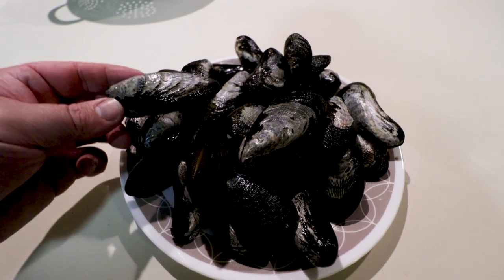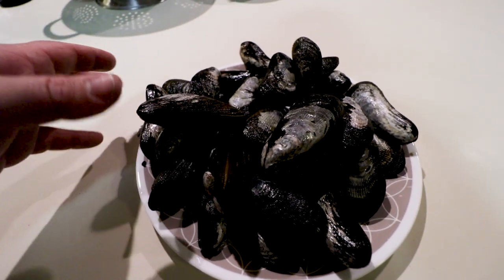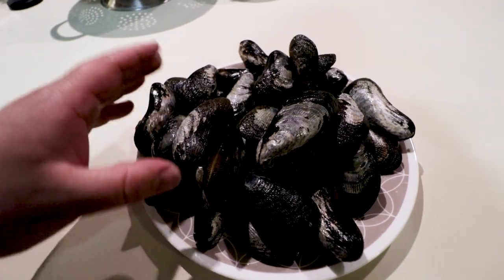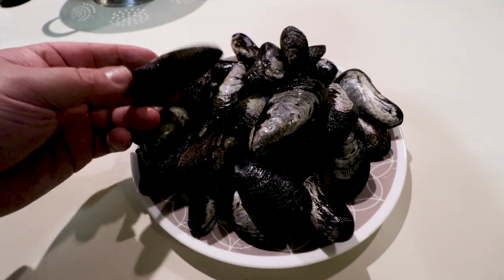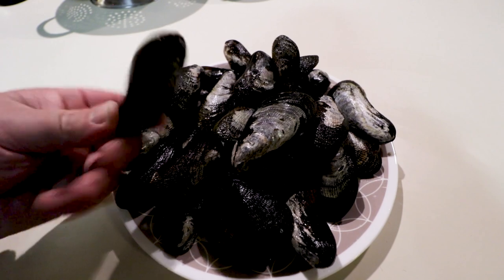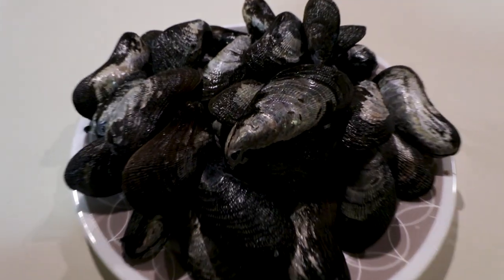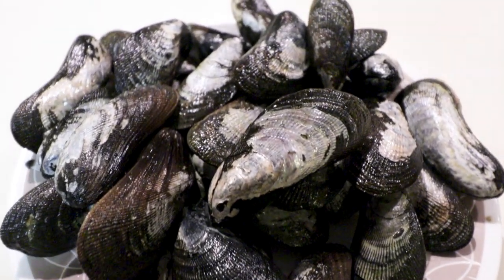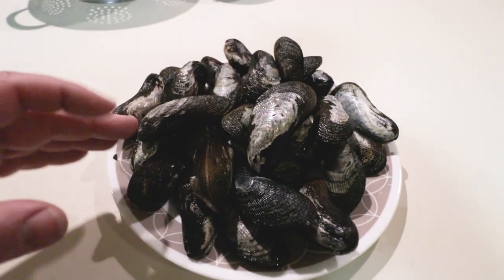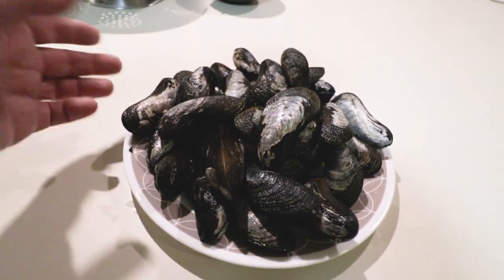I got these things all de-bearded. Some of them didn't have beards — not sure if that'll make for an unpleasant eating experience; maybe I was a little aggressive pulling them out of the rocks. Anyway, beards are all off, gave them another rinse. I'm not going to go through the whole scrubbing process — I don't think it's necessary for the way I'm cooking them, but you can if you want. To anyone who likes shellfish, these look pretty good. The smell is a real fresh, ocean-y smell. Next up, we're going to steam them in boiling water, simple, then finish them in butter.